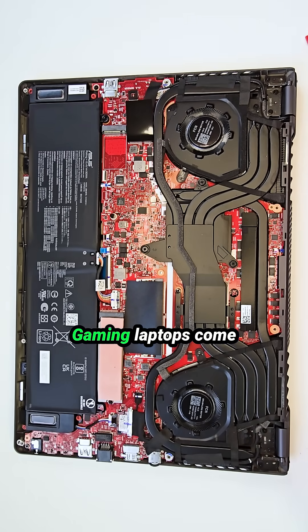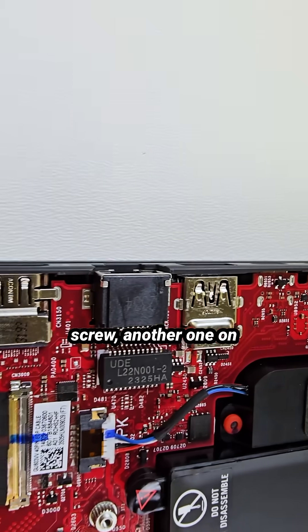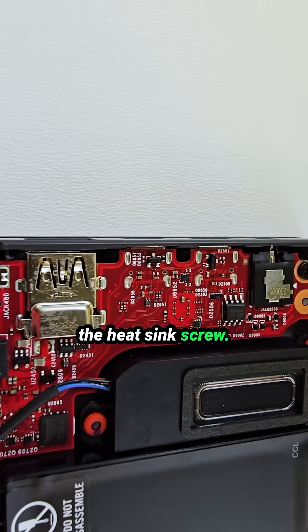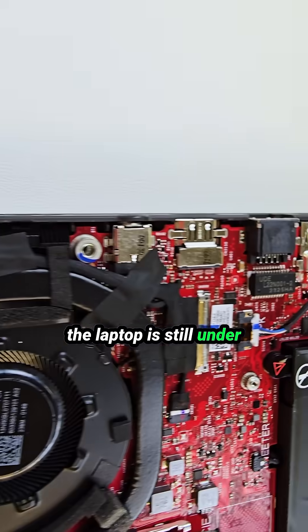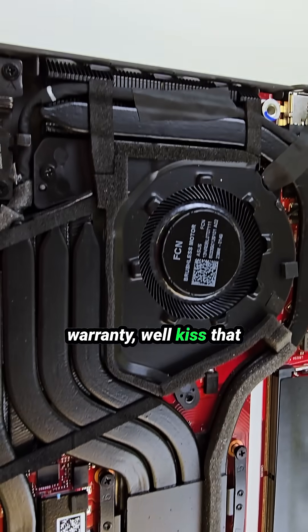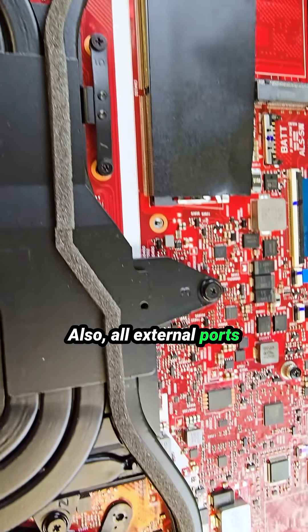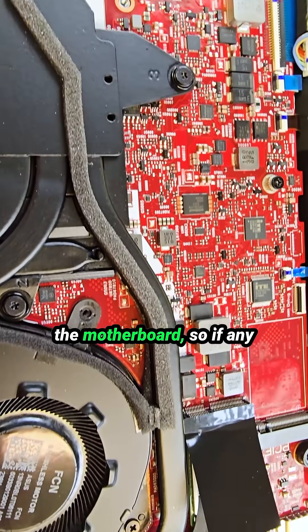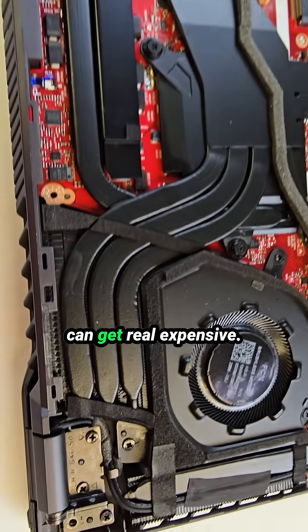Warranty warning: Asus gaming laptops come with security stickers — one on the battery screw, another on the heatsink screw. If you break those while the laptop is still under warranty, kiss that warranty goodbye. Also, all external ports are directly soldered to the motherboard, so if any of them go bad, repairs can get really expensive.